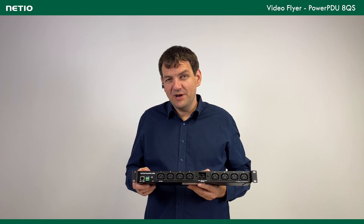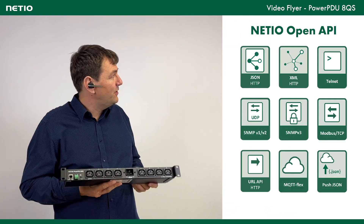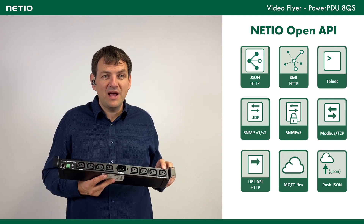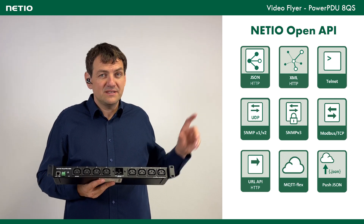Sometimes you need to connect this for your own application or software. Because of that, we support quite a lot of open APIs. You can control the outputs through SNMP version 1 or version 3, through Modbus TCP, JSON, XML, and so on. All these interfaces are fully documented on our website.